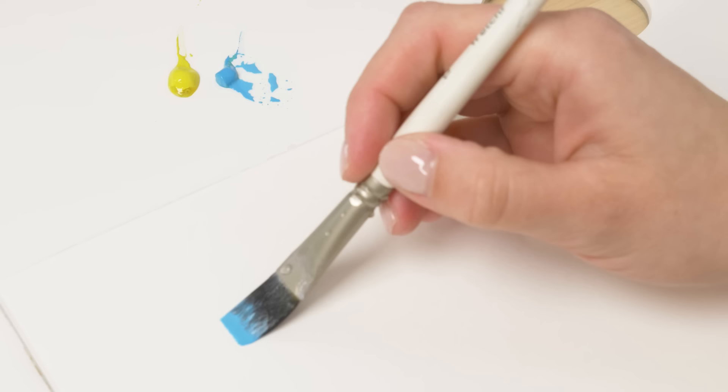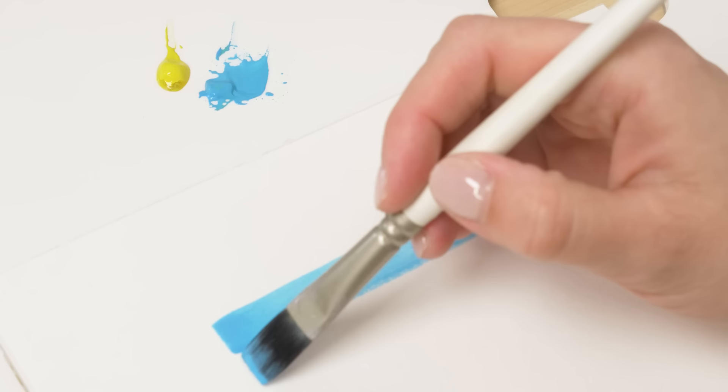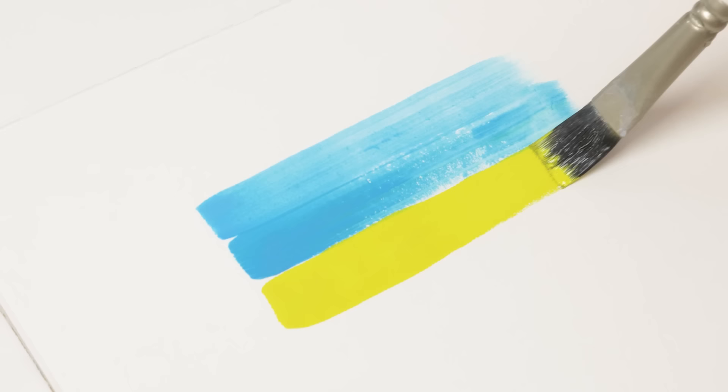Flat brushes are also good for creating straight lines and precise edges. Ultimately, the best brushes for mixed media painting are those that allow you to achieve the effects you desire and support your artistic vision. Experiment with different shapes, sizes and brands of brushes to find the ones that work best for you.